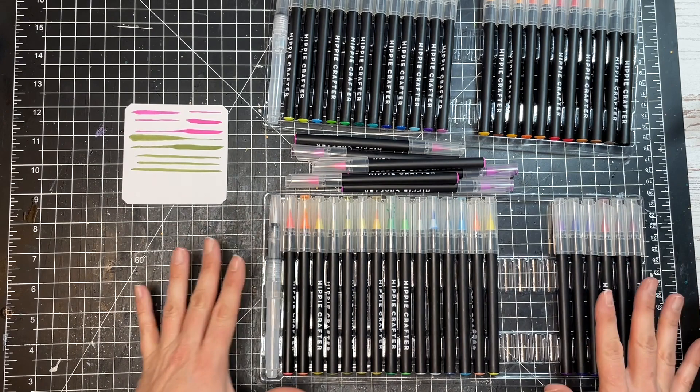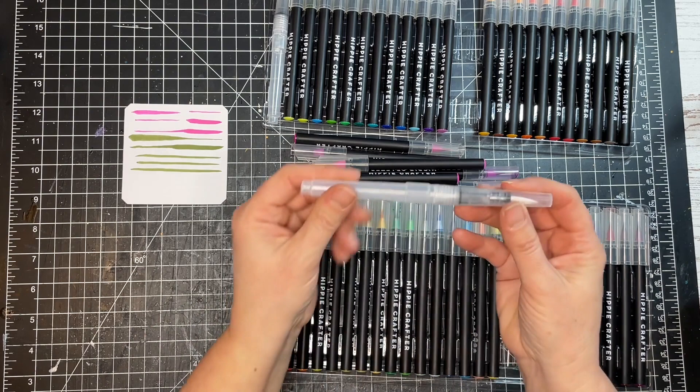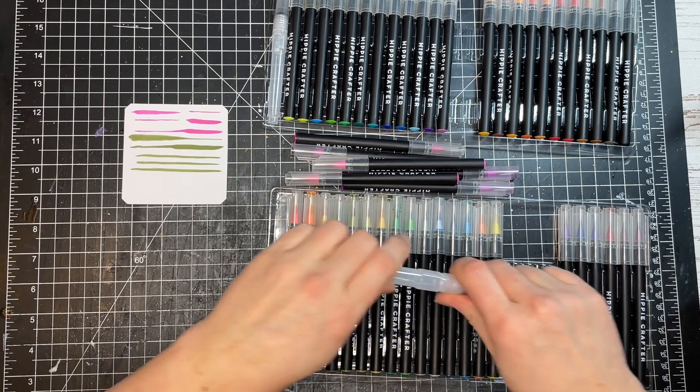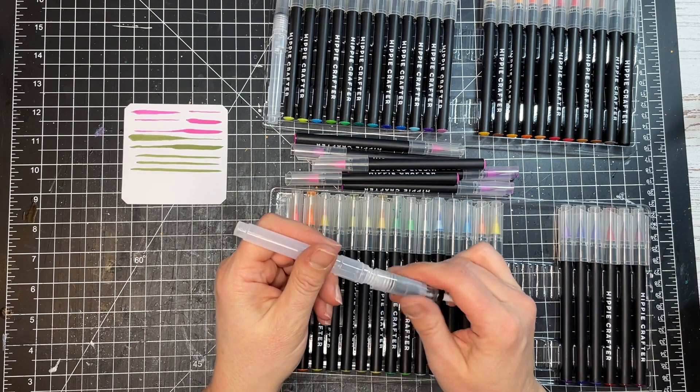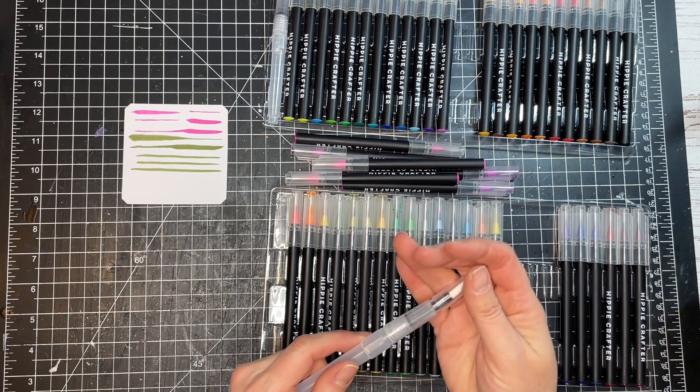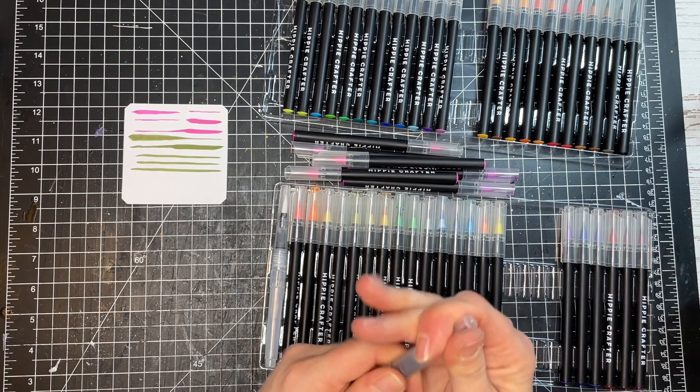So 50 pens, and I think that includes these two water pens. These are your standard brush pens where you fill the cartridge with water — you put water in here and then you just have water coming out of the brush, which is nice for blending. It looks like there are two of those included.